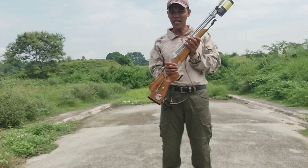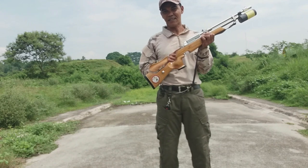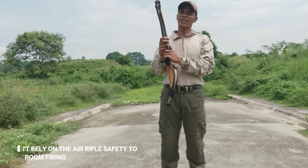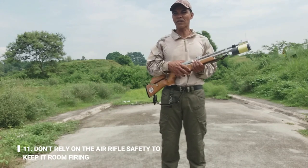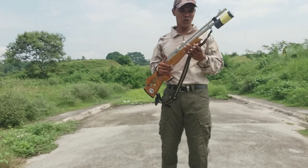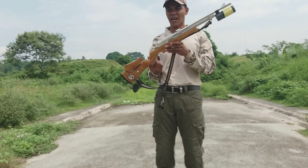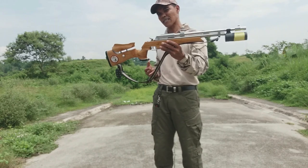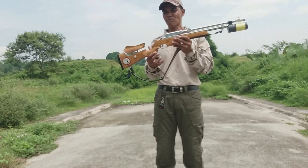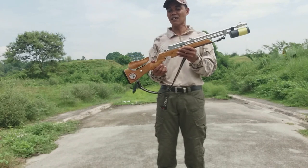Baka wala ng oxygen, o nagkaroon ng malfunction ang inyong trigger. Pang-labing-isa, number 11: don't rely on the air rifle safety to keep it from firing. Huwag kayo mag-re-rely sa safety nito. Kahit na ito ay akala mo nakalapag at hindi naman pumutok, isipin niyo lagi kapag ang isang rifle o yung gun na ginagamit niyo — airsoft man — isipin po natin na iyan ay pumutok.